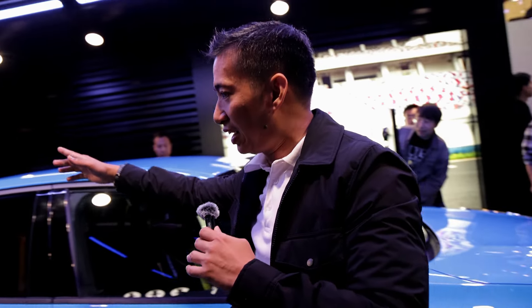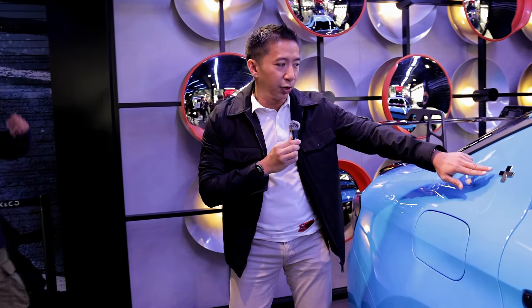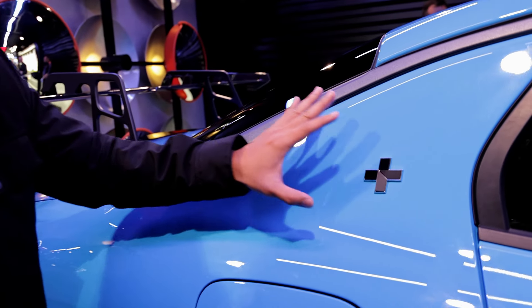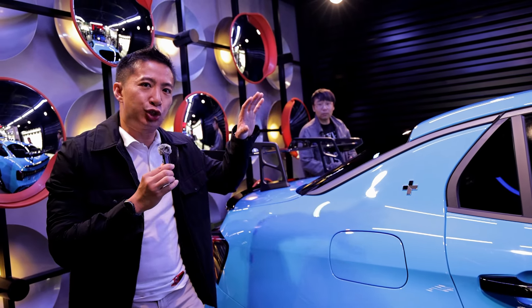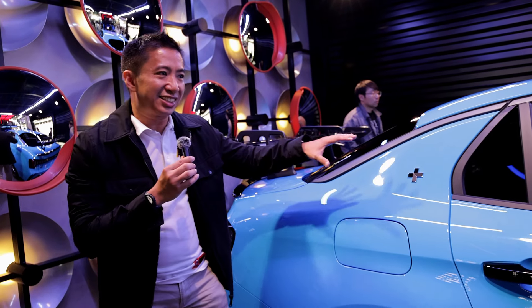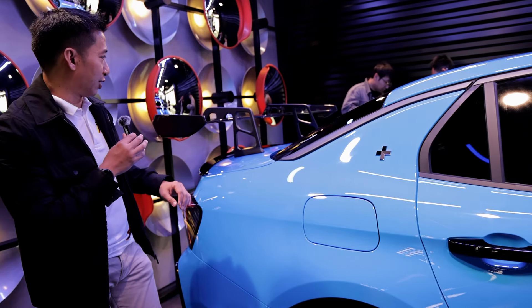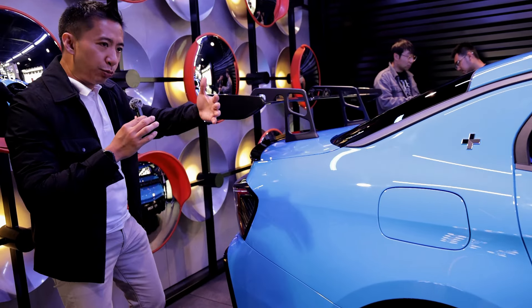Moving to the rear end of the Zero Three Plus, we have the 'plus' logo here which will spell fear in the hearts of Civic Type R FL5 owners and Hyundai Elantra N owners — because this is a championship car that has won many championships in the World Touring Car Series.